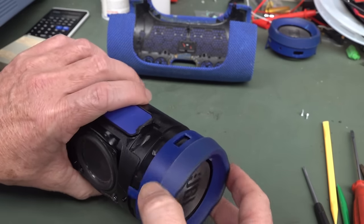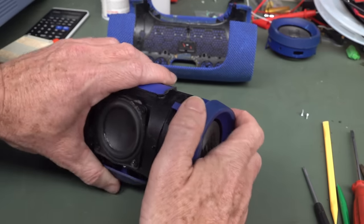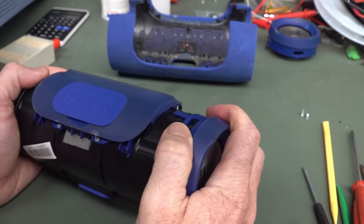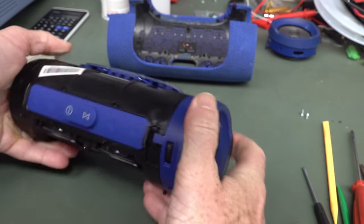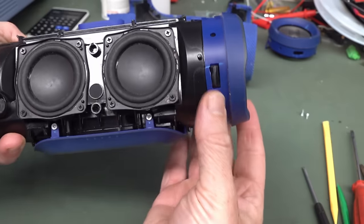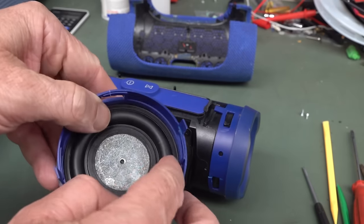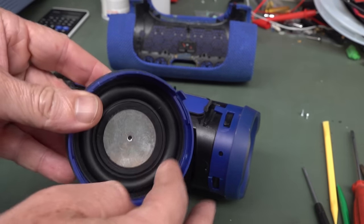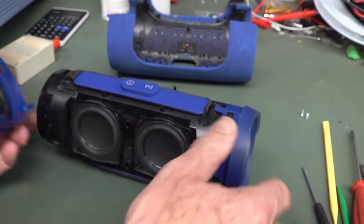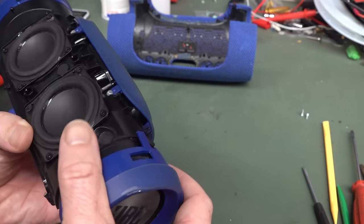Does it go like that? Does it go like that? Yeah, must clip in like that. There we go. And it seals over that because that's sort of like the waterproof — oh, there's rubber on the end there. So rubber around there. This is just the passive radiator, of course. And this is how they seal it up.